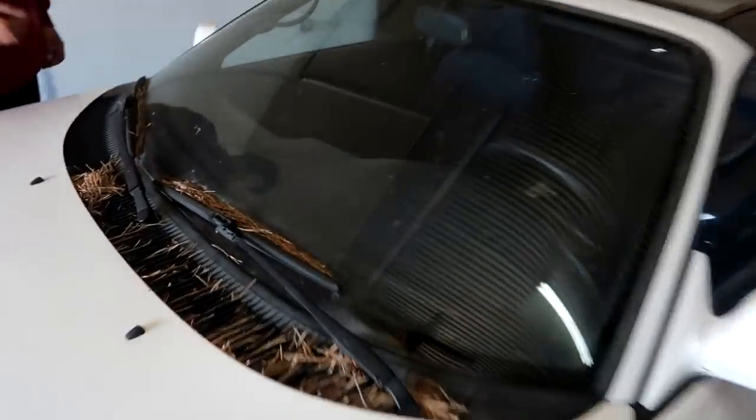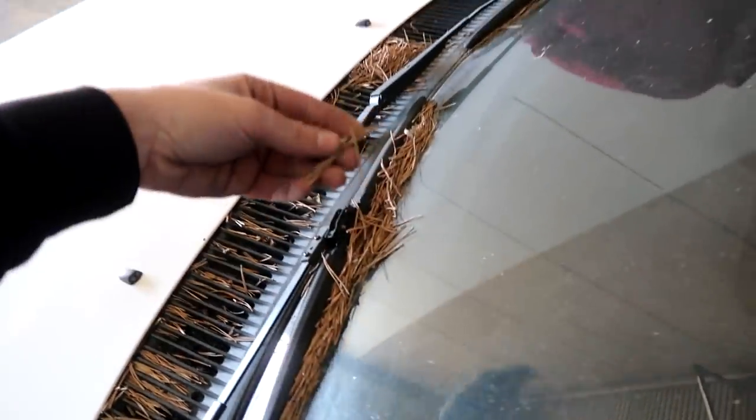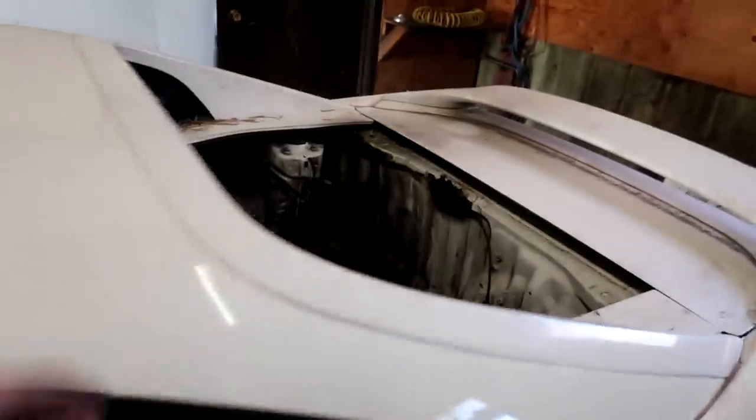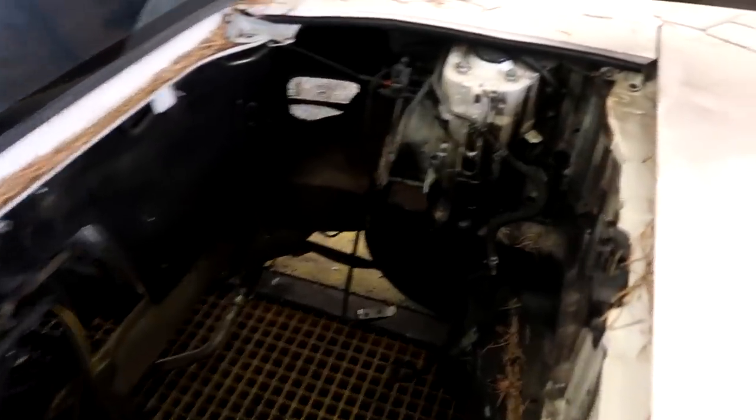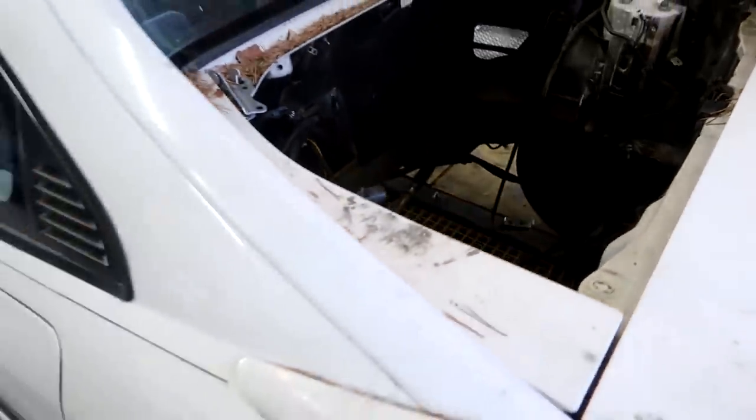We haven't filmed anything in the last couple days because we just haven't had too much going on, but we are going to be very busy this week. We got the S14 dropped off at the house and we ended up bringing the MR2 over to the shop. She is disgusting — she's been sitting outside for months, covered in pine needles. The engine bay is all black from exhaust soot. She needs a bath.